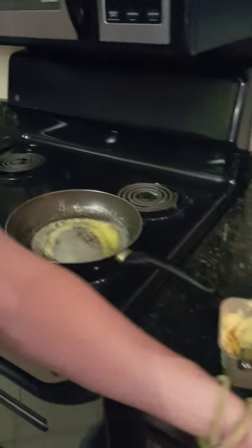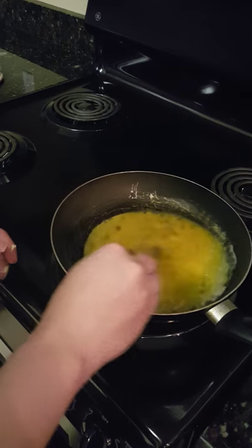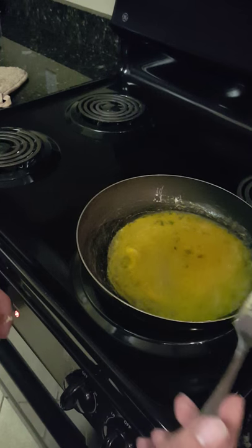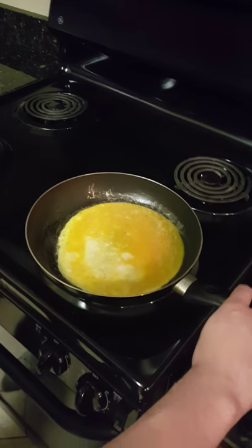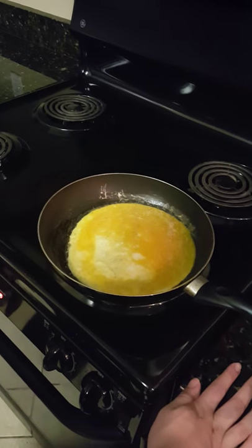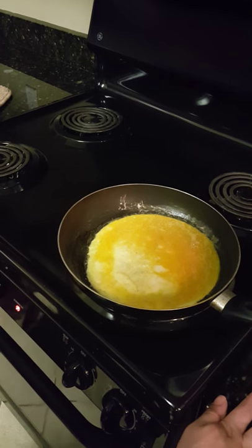Now you're going to take the eggs that you just beat and pour them into the pan. It should spread out circular like this. Just make sure everything is broken down. You can see at the bottom it's turning white — that shows it's cooking and solidifying. We're just waiting on it to cook. My favorite thing about the omelette is that it's really easy and quick to make, and it's really, really good.